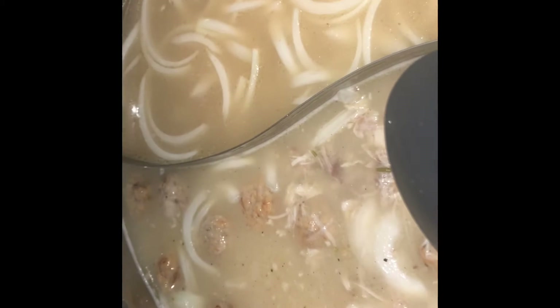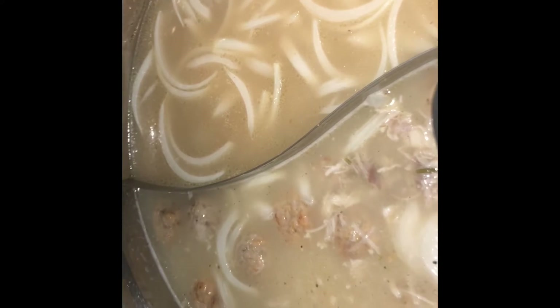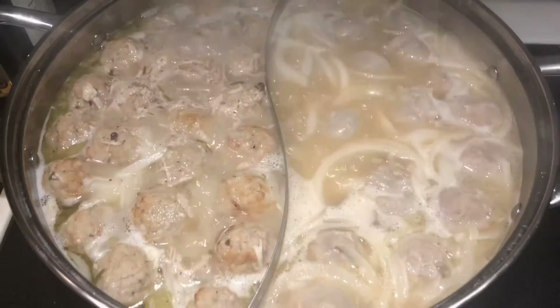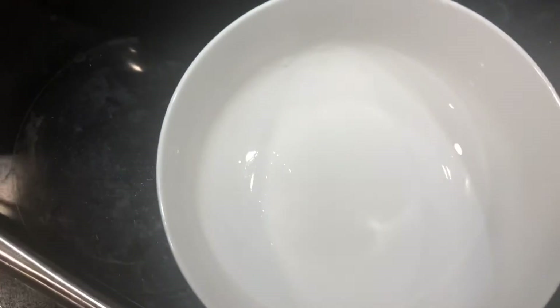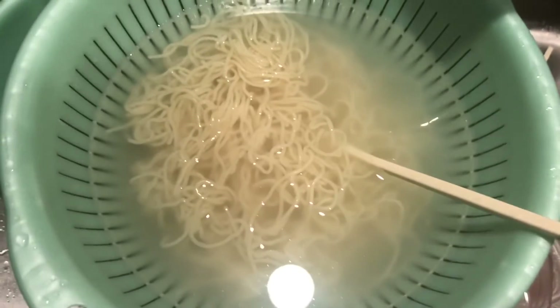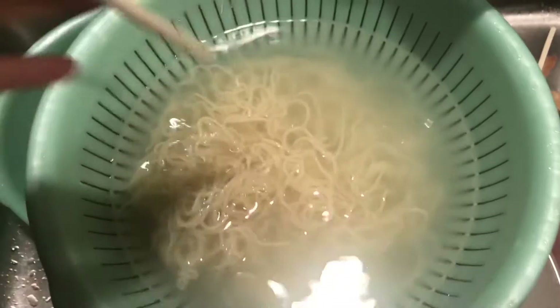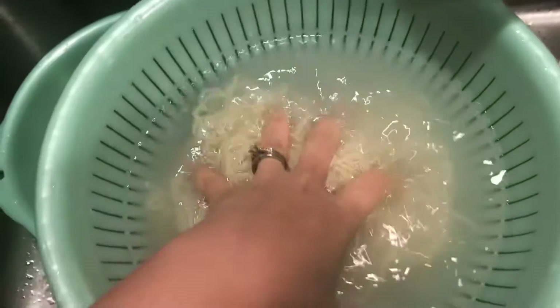Once this comes to a boil, then it's done and I can eat it like a soup. It is boiling, everything looks good. I got an empty bowl here and a bowl of noodles. It's cooked already and this is how I rinse the noodle — basically just put it in water and then rinse the noodle and then you can eat it later.